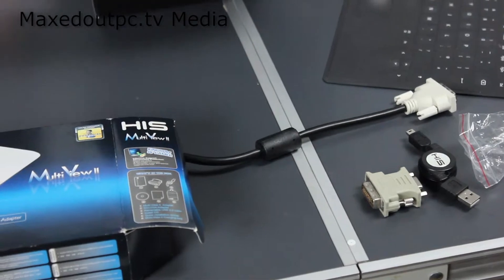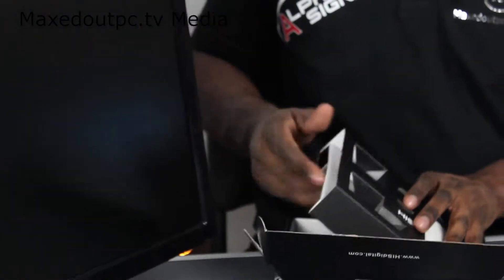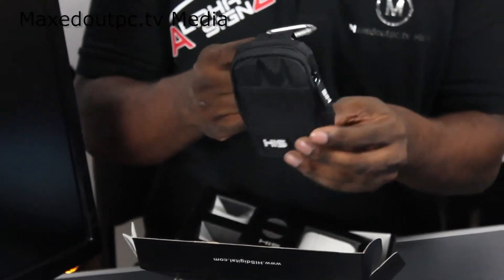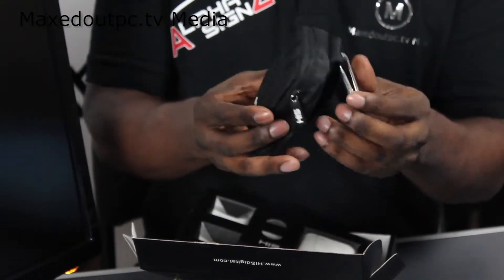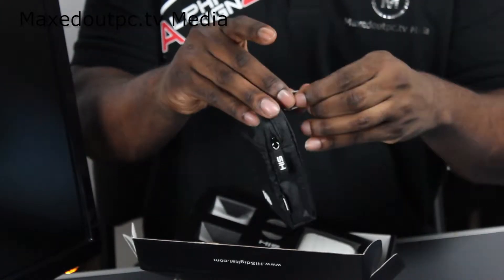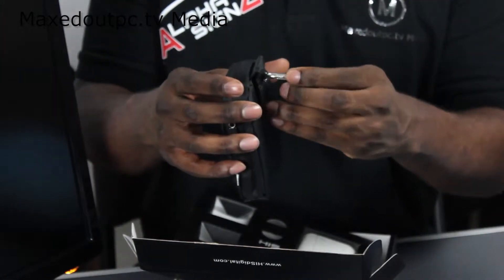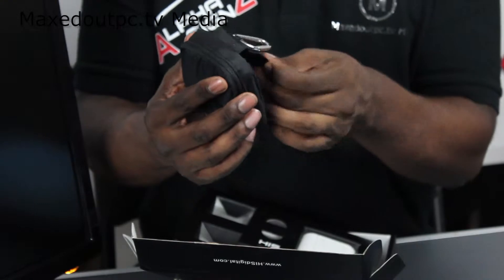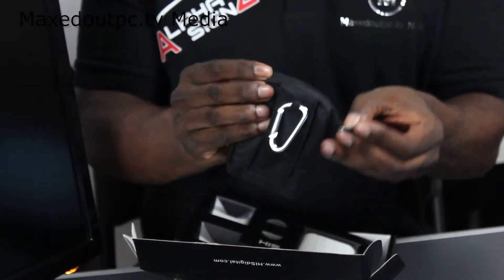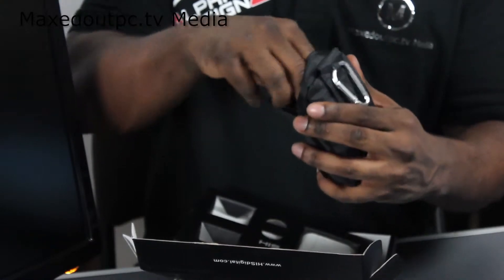You will also get a little bag in the box. I really don't have a clue why you've got a bag with it — it's like it's for rock climbing or something. But it's quite well made actually. So you've got a bag to put your graphic adapter in because it's only small.